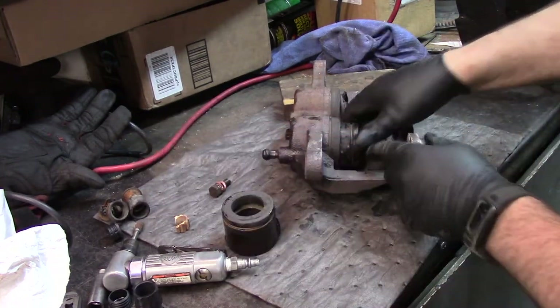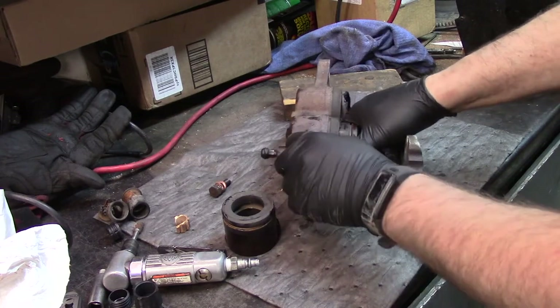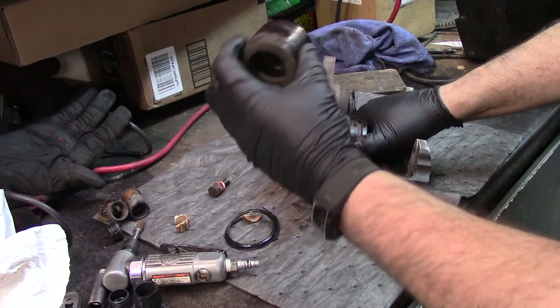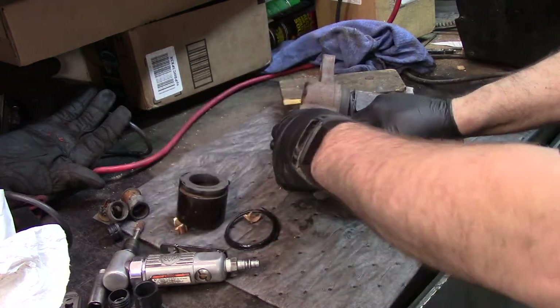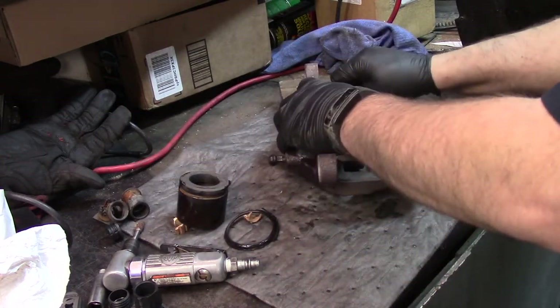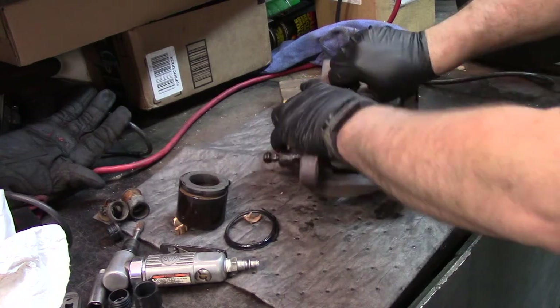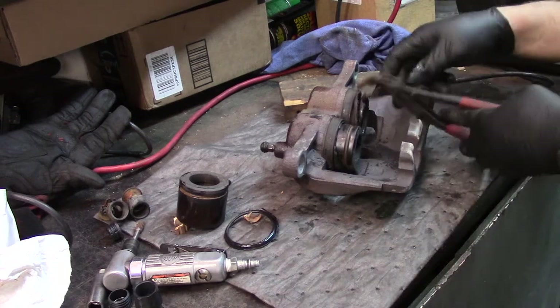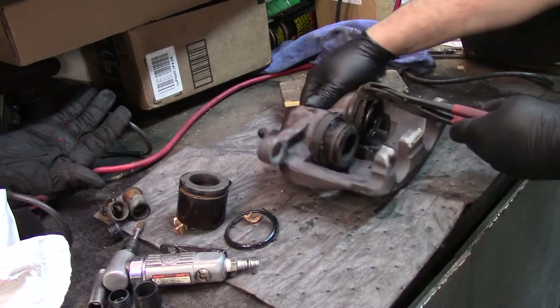I'm going to have to figure out a way to get this other one out. I don't want to grab hold of it with pliers because I know these pistons will crack real easily and I don't want to take a chunk out of it. I don't know if I rip off this other rubber boot, if I can get that one started and put a clamp on it to kind of hold it in place.